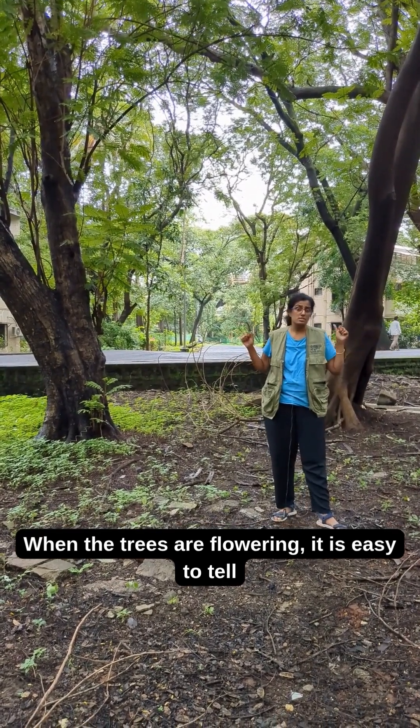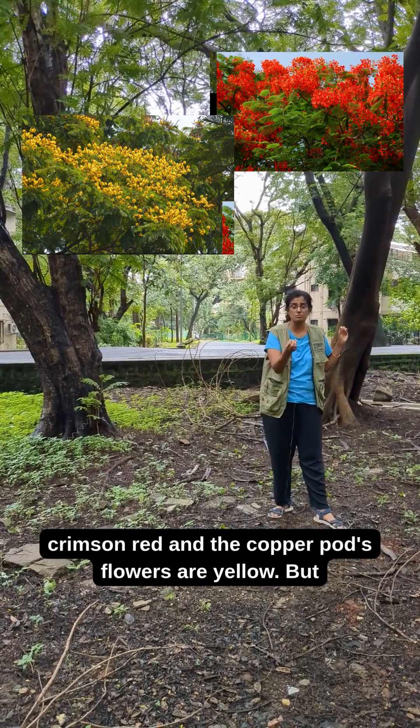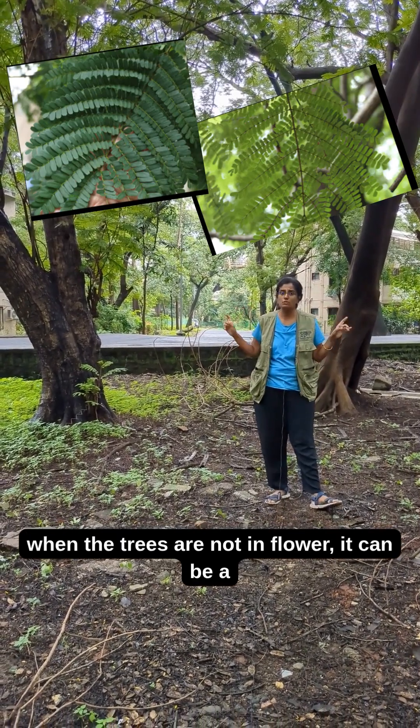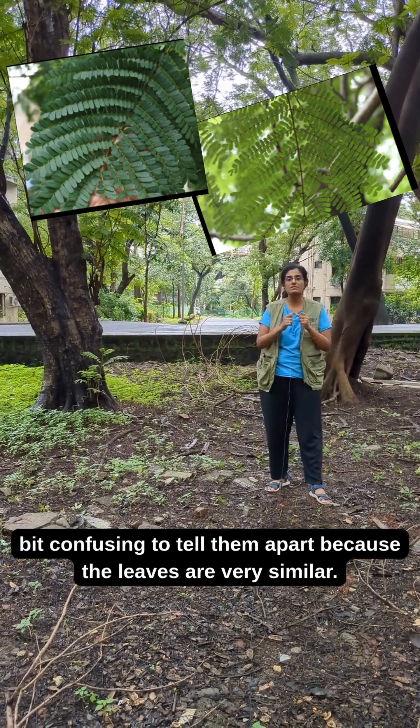When the trees are flowering, it is easy to tell apart the gulmohar from the copper pod because the gulmohar's flowers are crimson red and the copper pod's flowers are yellow. But when the trees are not in flower, it can be a bit confusing to tell them apart because the leaves are very similar.